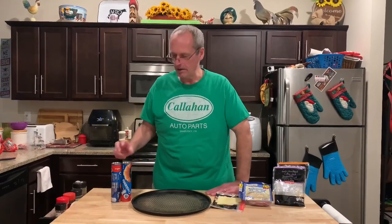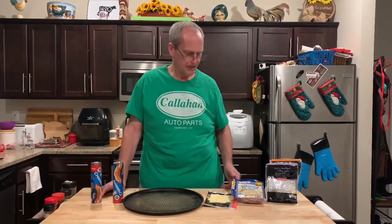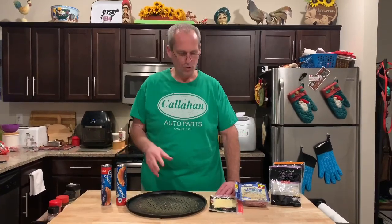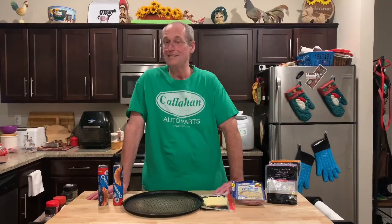Hey, welcome to John Eats Cheap. Never send Mrs. Cheap to Costco alone — she comes home with stuff like, 'Oh look, crescent rolls, I thought we could do something with these.' We have like eight packs of crescent rolls. They were cheap, I know. So now we need to come up with something for crescent rolls. I thought, crescent rolls, that's kind of French — how about a Swiss ham roll-up? Crescent roll Swiss ham roll-ups with John Eats Cheap.